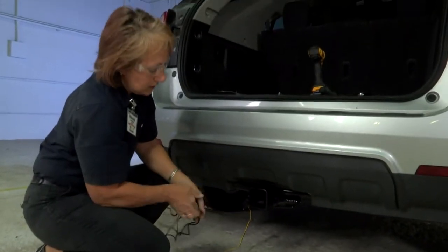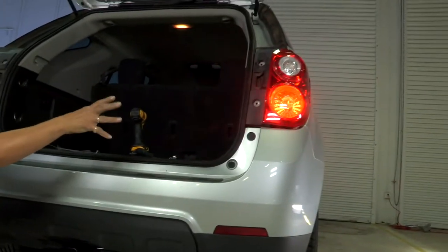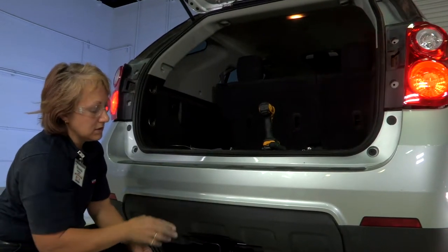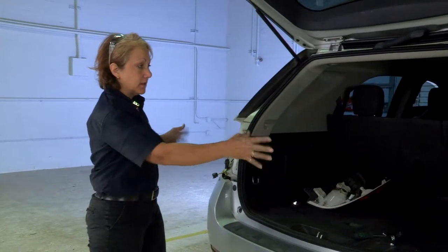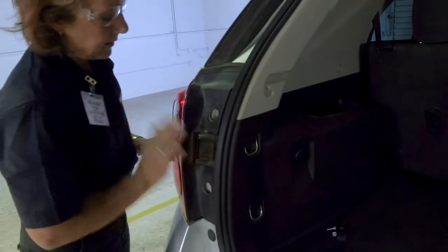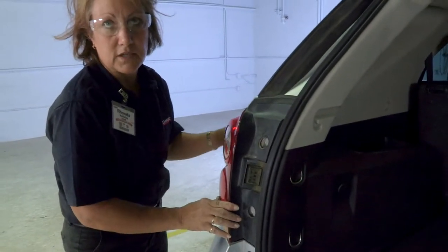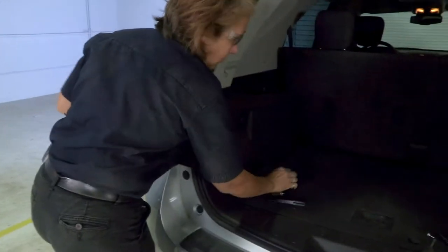Now we're going to back up the vehicle, secure all our wiring, put our lights back into place, put our bolts back in, and make sure everything's nice and clean. Now that we've done our light test, we're going to secure the two tail lights back in. Back the vehicle up so we can secure our mounting bracket. You'll hear a little click so you know they're in place, and now it's nice and secure.